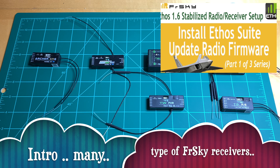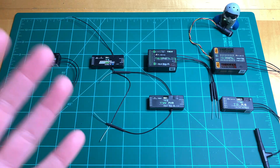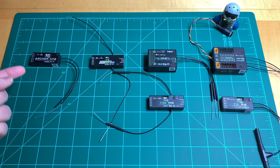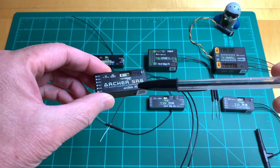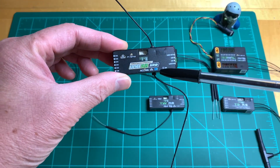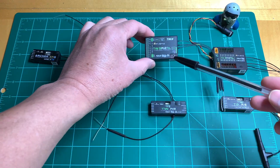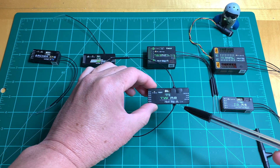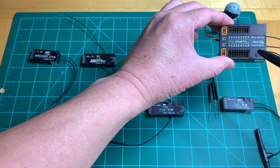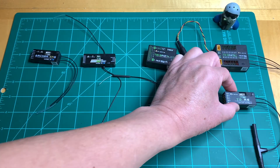Let's first clear up the confusion with all the available FreeSky receivers, as there are many. On the left we have the Archer SR6 with stabilizer, next the Archer Plus SR8 with stabilizer, then the twin series using long-range 2.4 — the SR12 with stabilizer, and the Twin R8 with no stabilizer. On the right we have the tandem SR18 with stabilizer and below that the tandem R6 with no stabilizer.